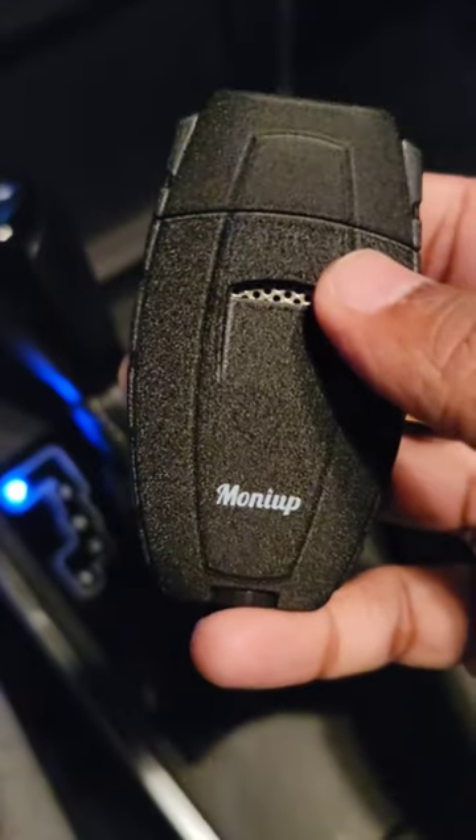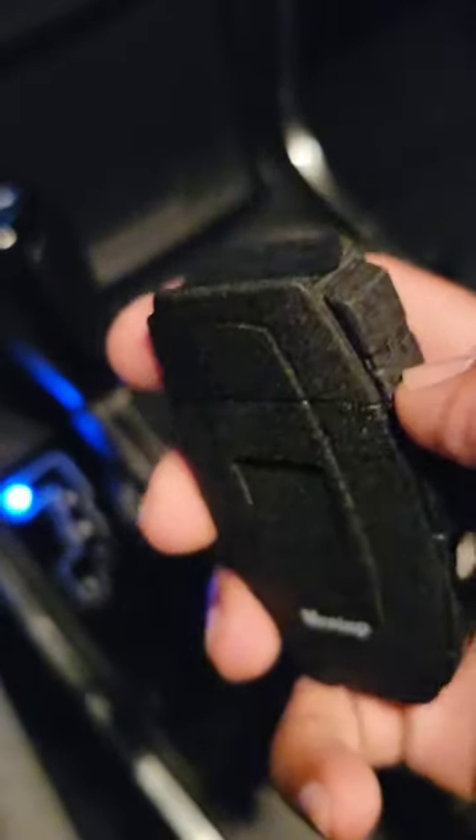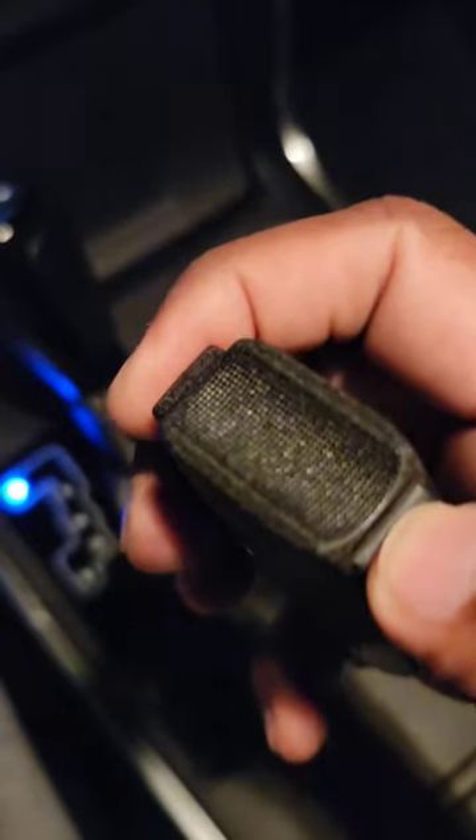Hey guys, it's Naz here. I'm reviewing the Money Up All-in-One Torch Cigar Lighter. This has a built-in cigar stand. Works really well.